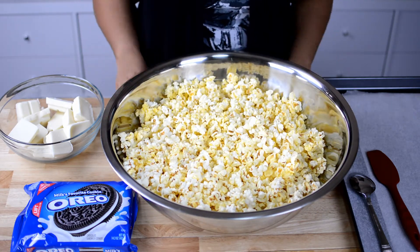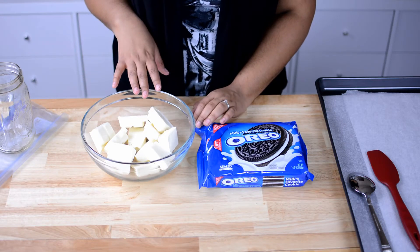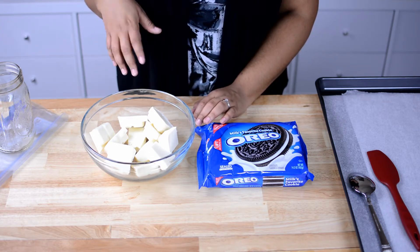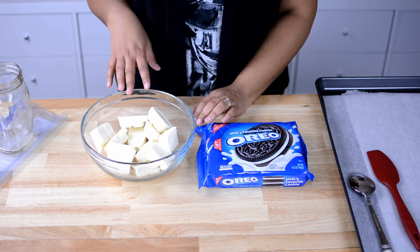So let's go ahead and get started. The first thing we're going to do is melt the almond bark. I'm going to place this in the microwave for about a minute, take it out, stir it, put it in for another 30 seconds, take it out, stir it — keep an eye on it so that it does not burn.